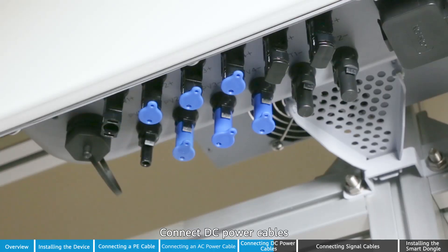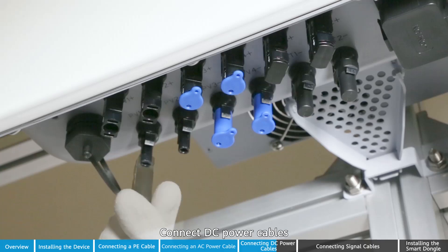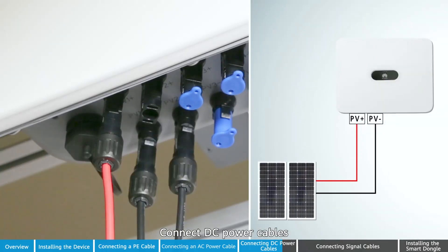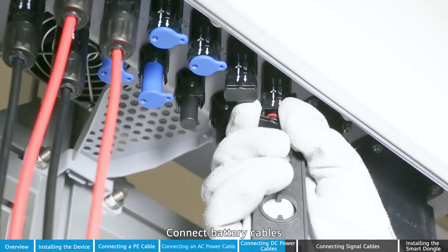Connect DC power cables. Connect battery cables.